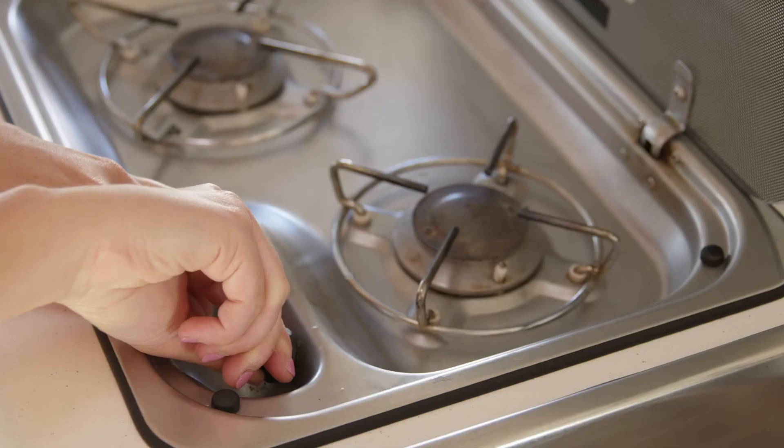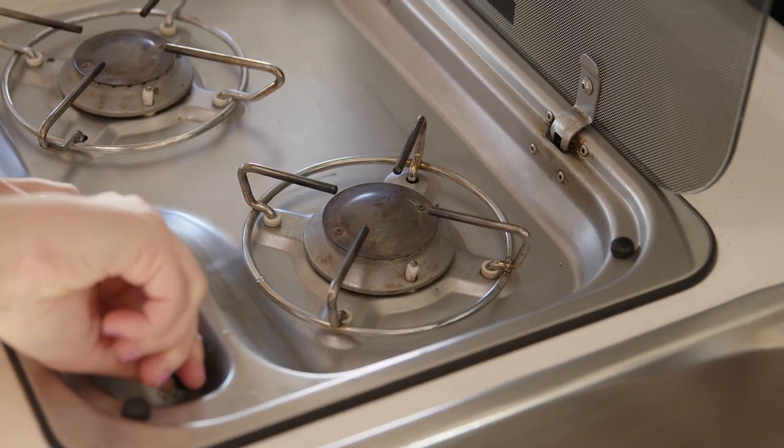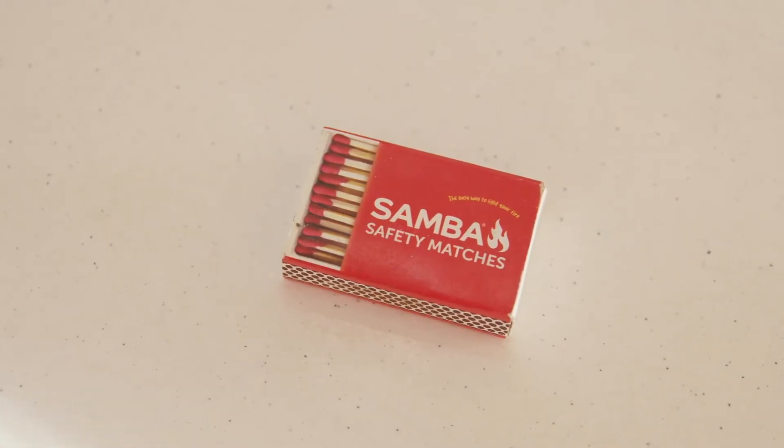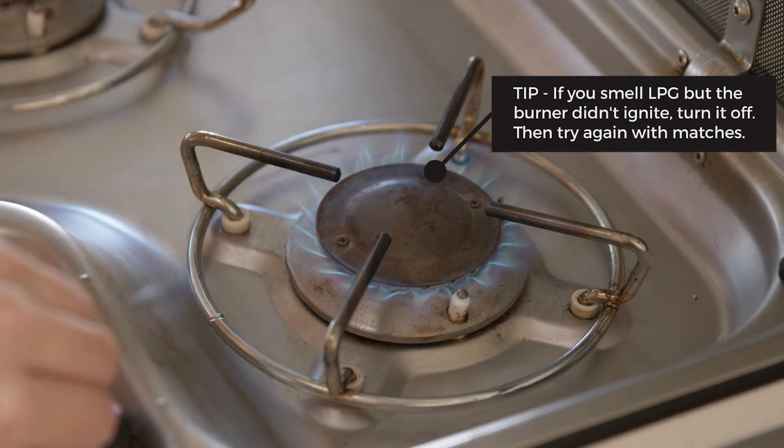If the burner doesn't light but you can hear and smell LPG when you push and turn the dial, the igniter may have failed. Try using a match to light the burner. Matches are supplied in your vehicle.